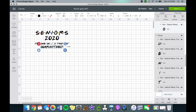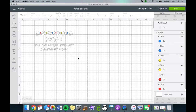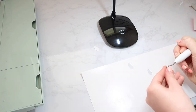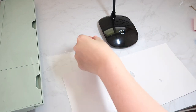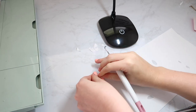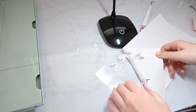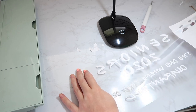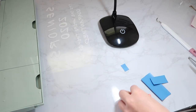I adjusted the sizing a bit and changed it to white. Once that was done, I welded it and sent it to the Cricut. I began to weed the design and cut the small dots so they could fit on the t-shirt.